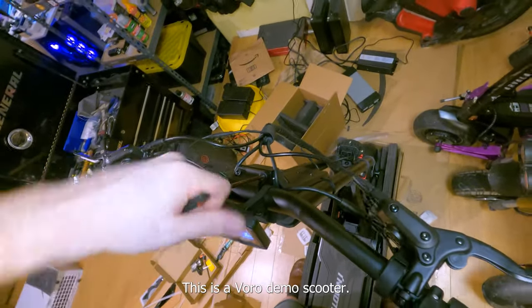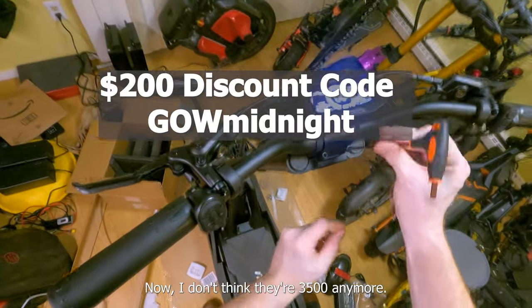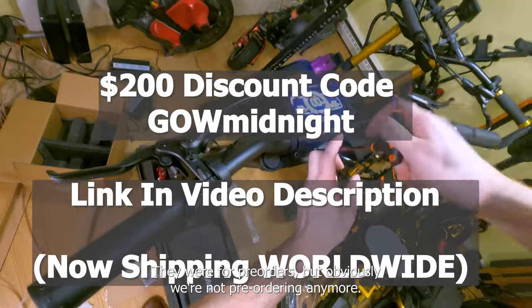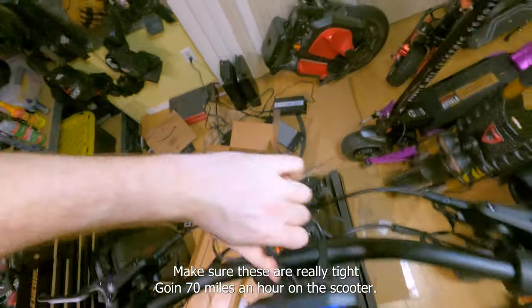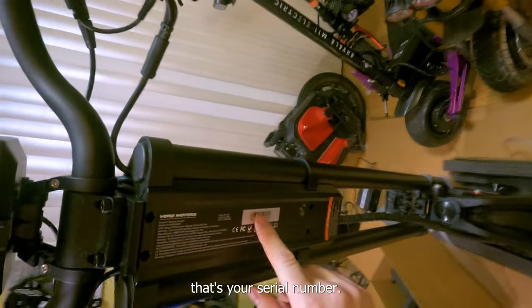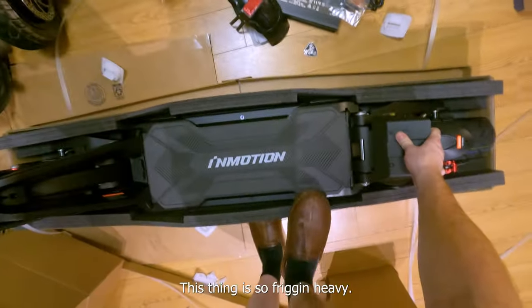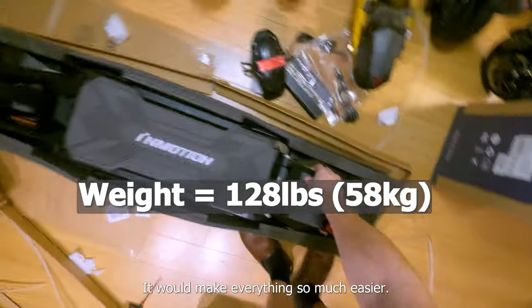I like that the display comes tight enough that it won't move when you're riding but loose enough that you can move it to set it up. This is a Voro demo scooter but they do have these in stock — they're $3,999 now, not $3,500 anymore since we're past pre-orders. Make sure these are really tight. This whole sticker right here — that's your serial number — maybe leave that on or write it down. It does leave adhesive residue when removed, oh well.